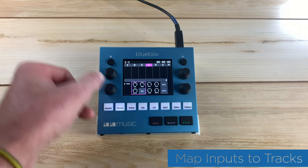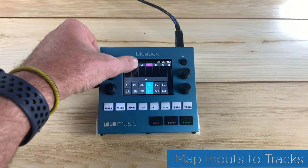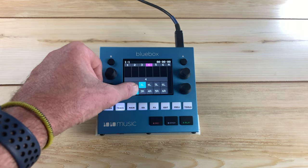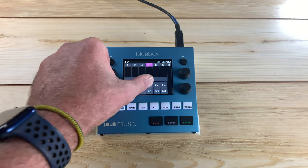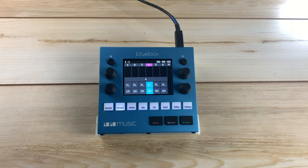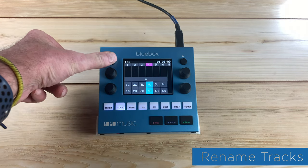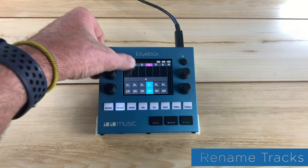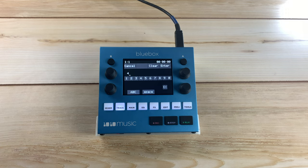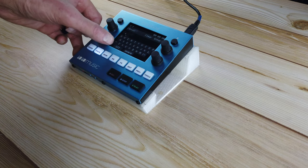Push track and then push B. Touch a track at the top of the screen and then in the bottom grid, touch the input you want to map to that track. Individual inputs can only be mapped to one destination at a time. Push track and then push B again, then touch a track to select it. Touch the number in the middle of the screen to bring up the keyboard where you can enter a new name.